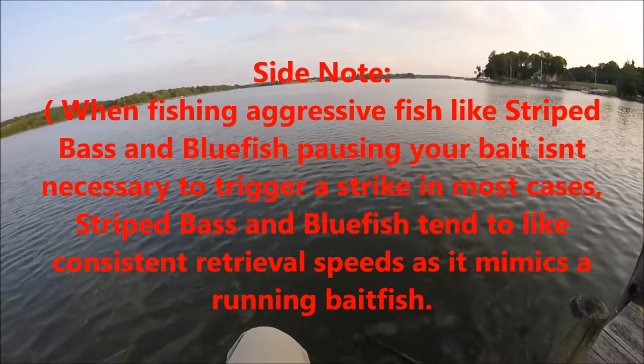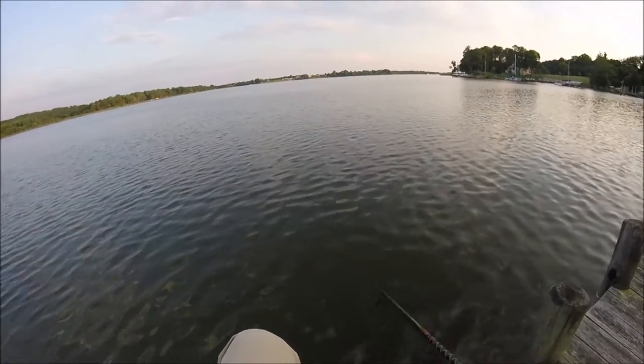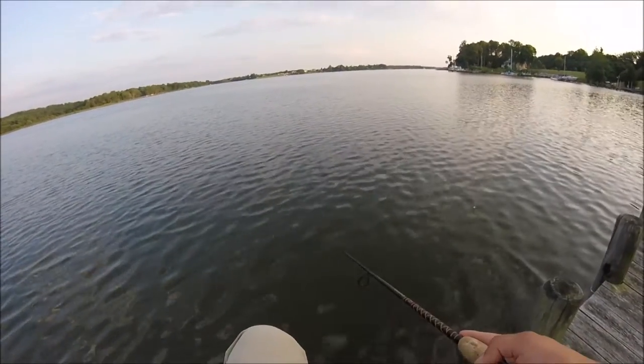These fish can see it. They can see that it looks like something getting chased or running away from something. So they'll come up, take a look at it, and probably bite it. Watch all the clips I'm going to show you of me catching striped bass today. It's very important to keep an eye on the lure. Enjoy the video.